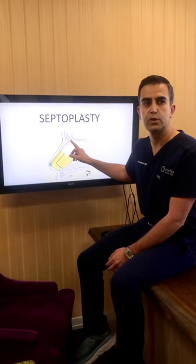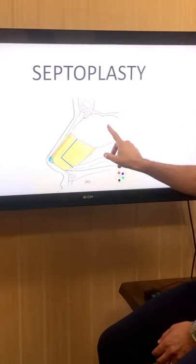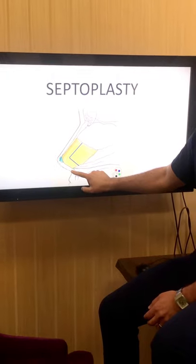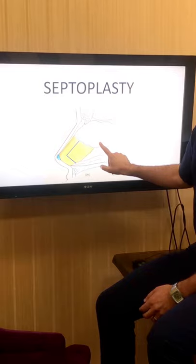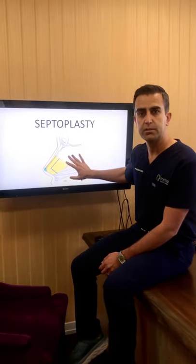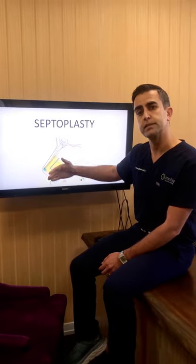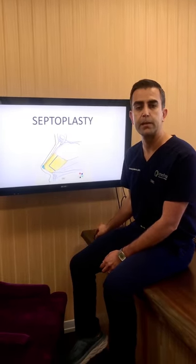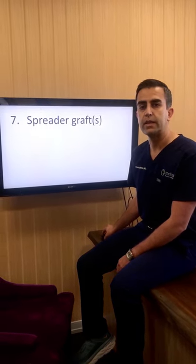The next step is to correct the deviated septum. The inside wall of the nose that divides it into a left side and a right side is called the septum, and that's made up of cartilage at the front and bone at the back. What I do is leave behind the top and front of the septum — that's called the L strut — and remove the inside portion of cartilage and some of the bone that's crooked. That allows me to eliminate the deviated portions of the septum. If the top and front are crooked, those are either repositioned or reconstructed, but at the end we want this L strut to be nice and straight, which helps to make sure the bridge and tip of the nose are straight as well.